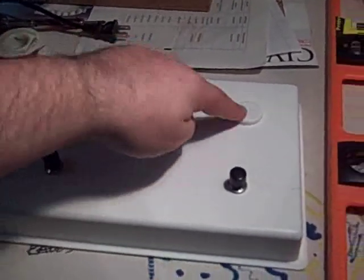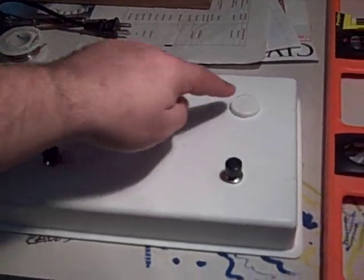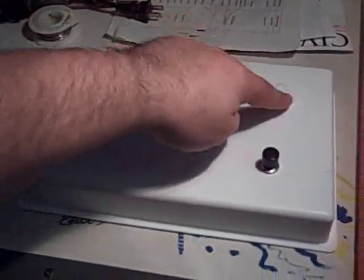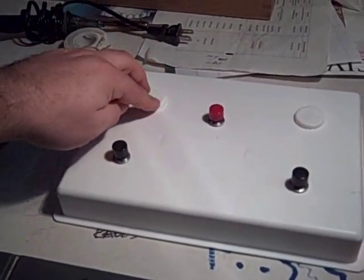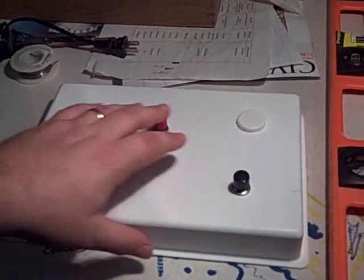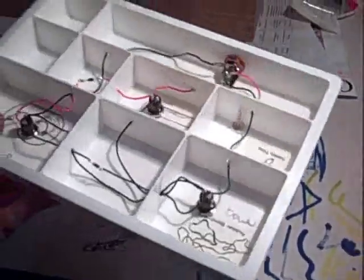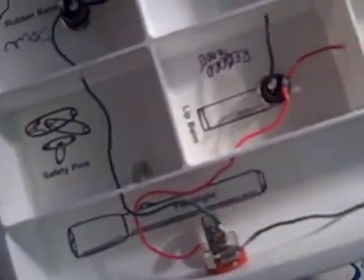I originally wanted my three pedals to be in line with each other, and then I decided I wanted one of them staggered, and I'd already drilled the holes, so I just glued some white plastic circles on there for cosmetic reasons. You're also going to need an enclosure. I didn't even buy mine — I just went to my kitchen drawer and pulled out an old kitchen organizer that I had rubber bands, toothpicks, safety pins, and a flashlight in.